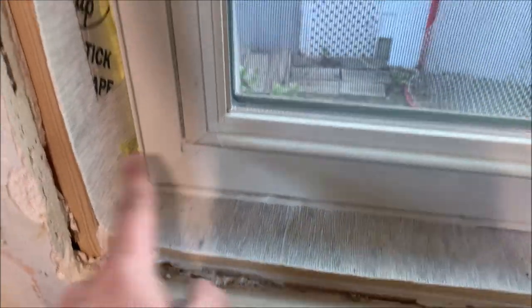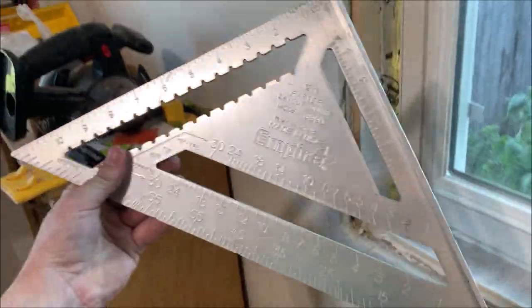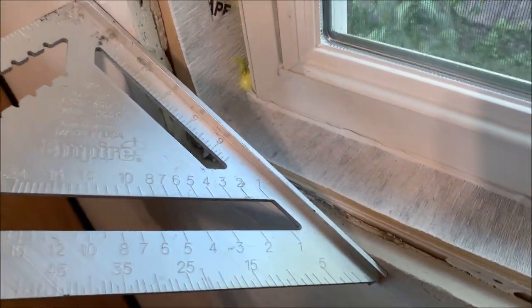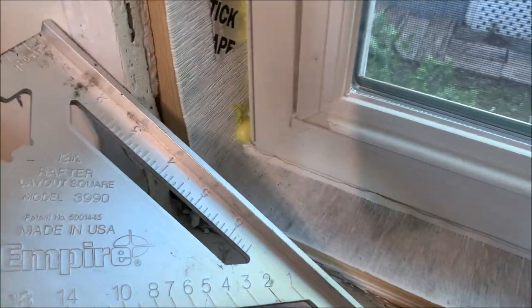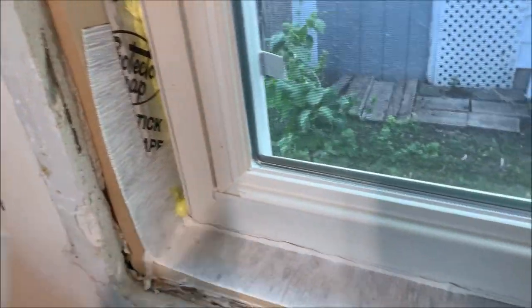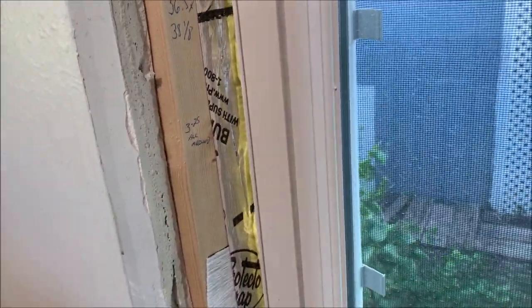To get that measurement when you're not dealing with perfectly even areas, I just took a straight edge across like this — perfectly at the drywall — and then measured from the window to that. Make sure you do all four corners and write the measurement on each corner. In my case they were all the same, so it works out nicely. That's how it should be, but as we know not all houses are perfectly straight.